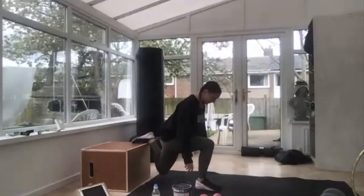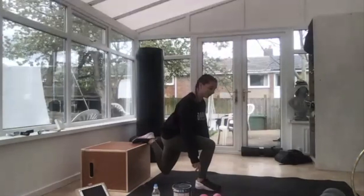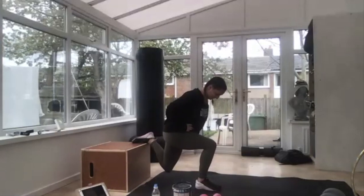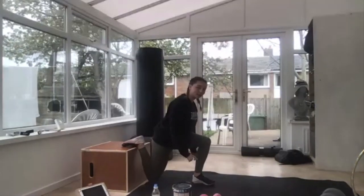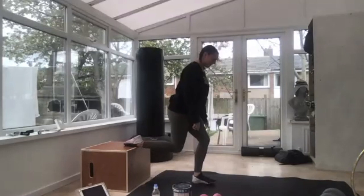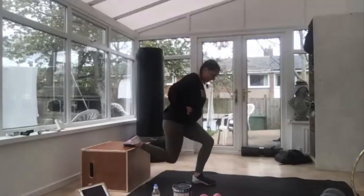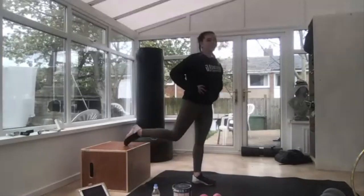Three, two — split squats, last one. One foot on, off you go — down, down, pause, pause, up, up. Down, down, pause, pause. If you can, pick up a weight. Wobbly legs — halfway there. Down, down, pause, pause. Down, down, hold that pause — just above the floor, one more. Down, down, up, up — give your legs a shake, all done.